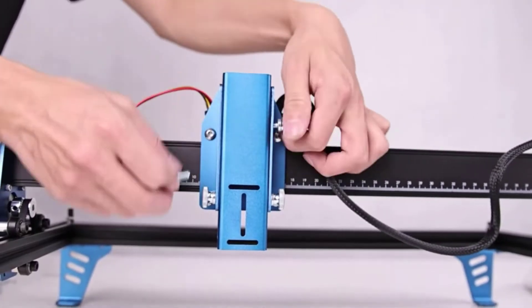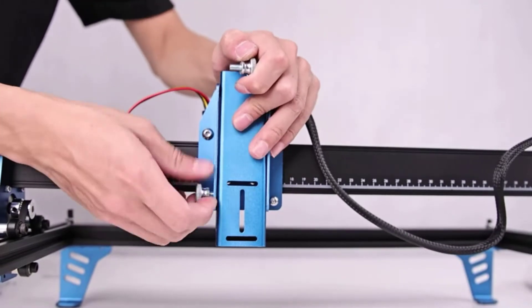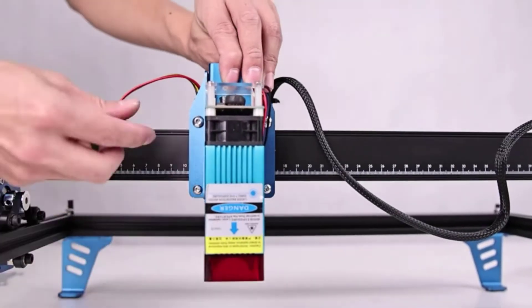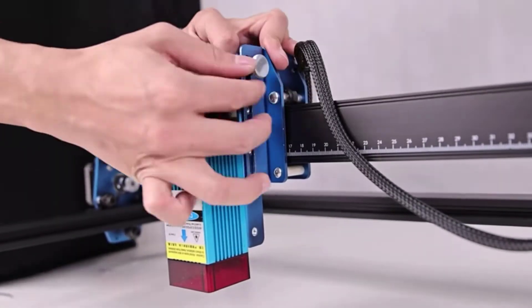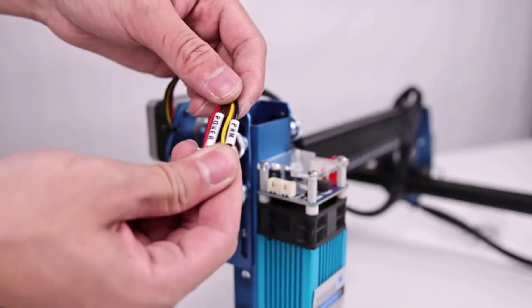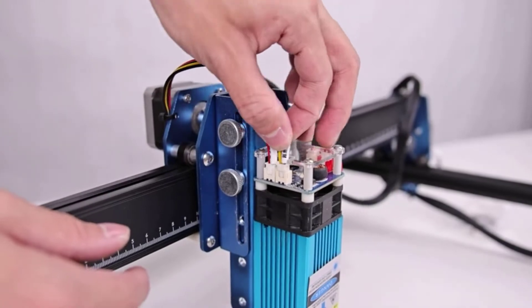In this video, we will be discussing the top 5 best laser modules on the market right now. With so many different laser modules on the market, it can be hard to decide which one is right for you. We highlight each of these modules and discuss what makes them great options for your next project. Please watch the video and see which one is perfect for you.